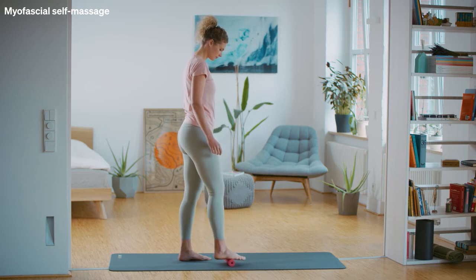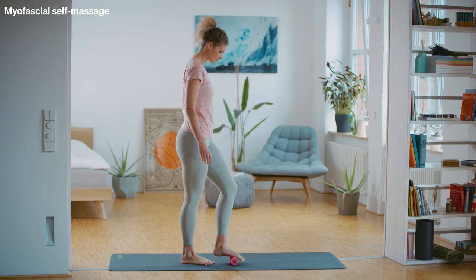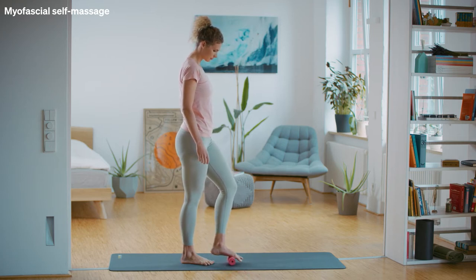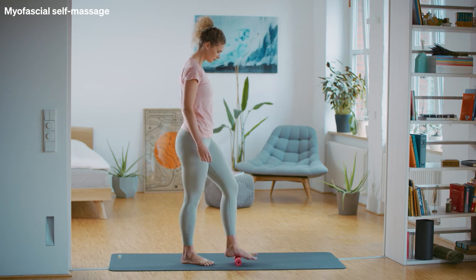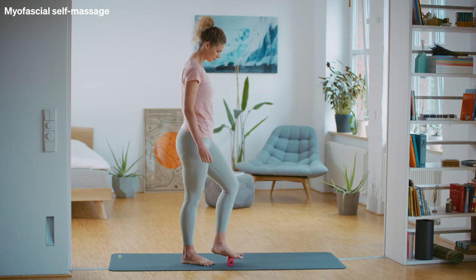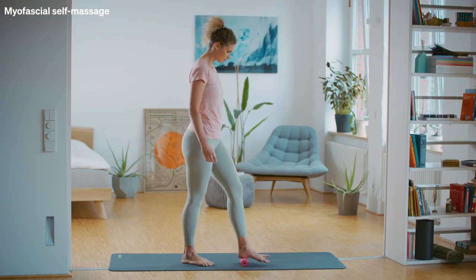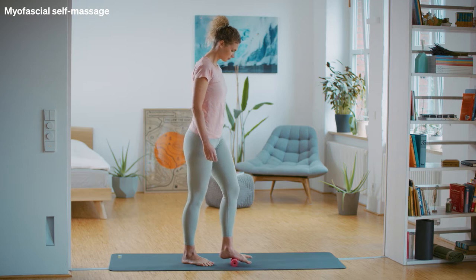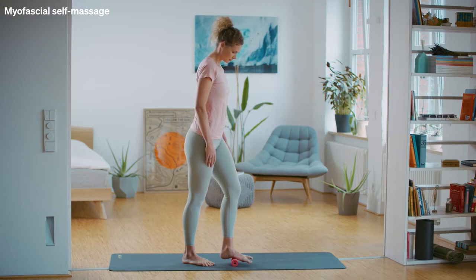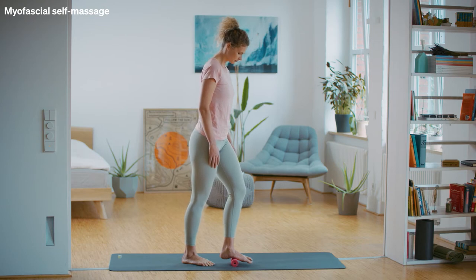Switch sides by putting your other foot on the roller. Shift your weight onto the foot that's on the fascia roller. Using steady pressure, slowly roll back and forth along the sole of your foot. Find a painful spot on this side and keep applying pressure to it for about 15 seconds. Roll the sole of your foot out one more time.